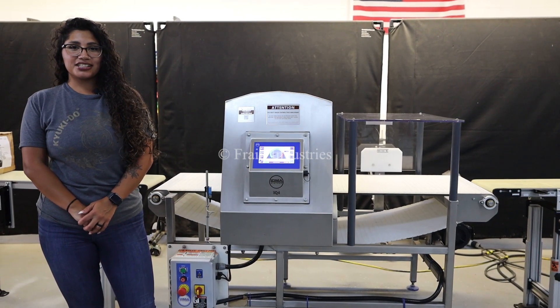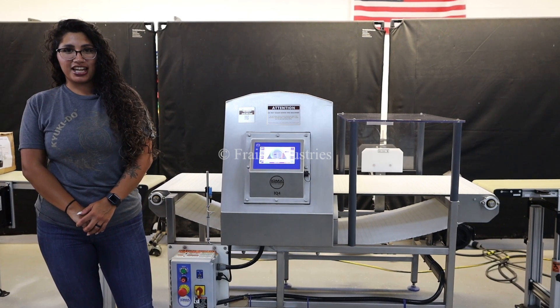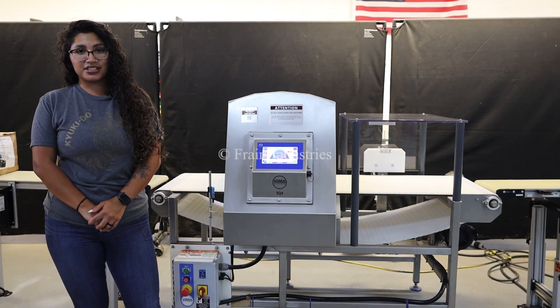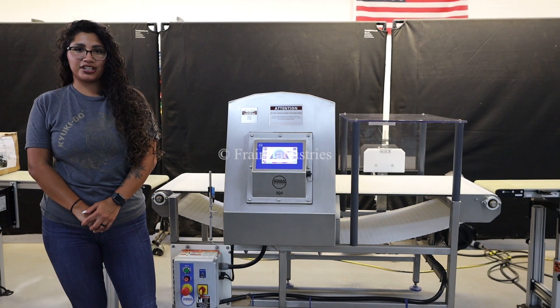Hi, I'm Anna with The Frame Group. Today we'll be cycling your Loma Metal Detector. This machine is currently set at 120 volts, single phase. We recommend you read the manual in its entirety before powering on this machine.